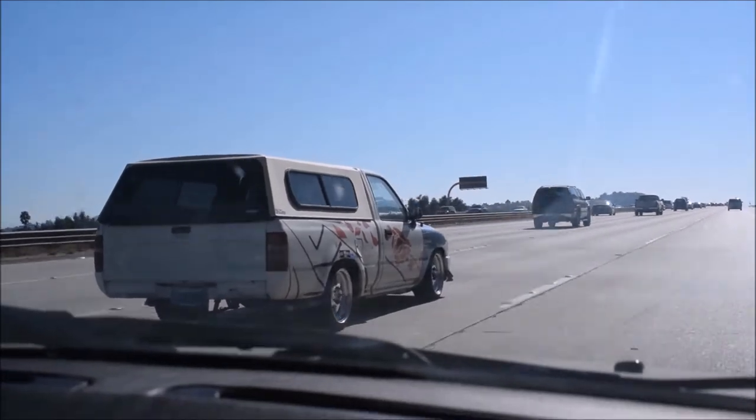First things first, the reason why I got the truck was because I needed a car. I had plans for it, and it took time for me to do it because I got it when I was a junior in high school, around there. I've had the truck for about three years now. I needed something to drive because I was starting to work and everything.